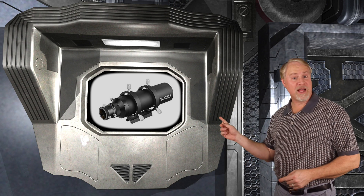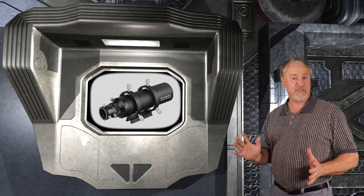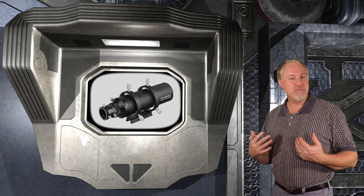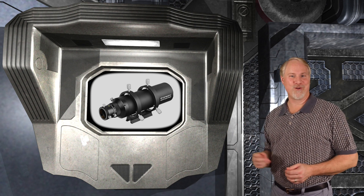Orion also sells a small guide scope for the Starshoot Auto-Guider that supposedly works with main scopes up to 1500mm focal length. That wouldn't be enough for me, as the KPO Reflector is 2000mm focal length, but it might work for your telescope.